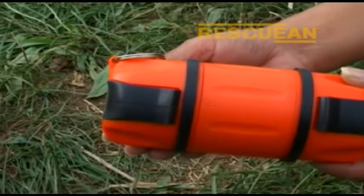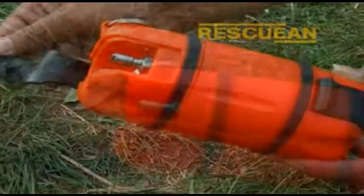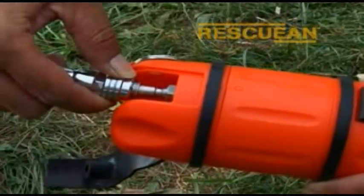The pod is simple, effective, and more importantly, quick to set up in an emergency. Simply flip open the rubber cover from the top of the pod and connect the low-pressure hose to the standard nipple.